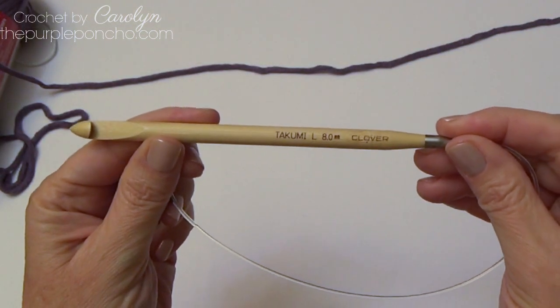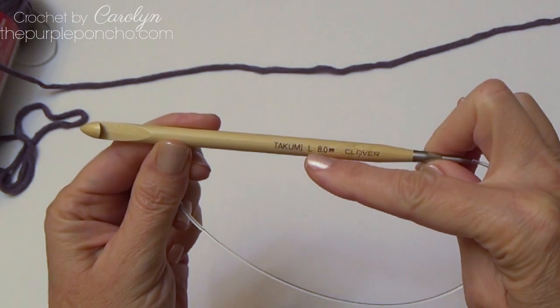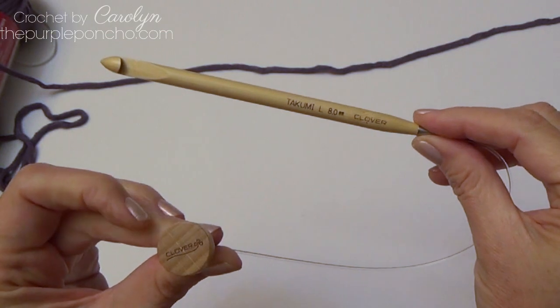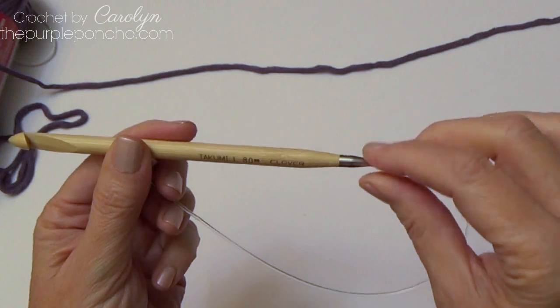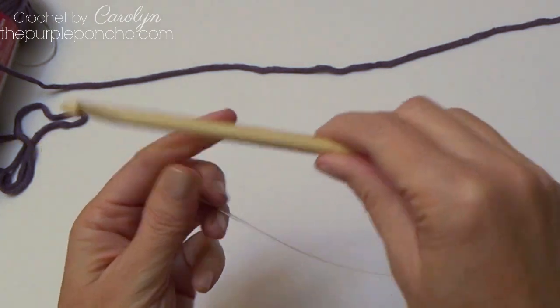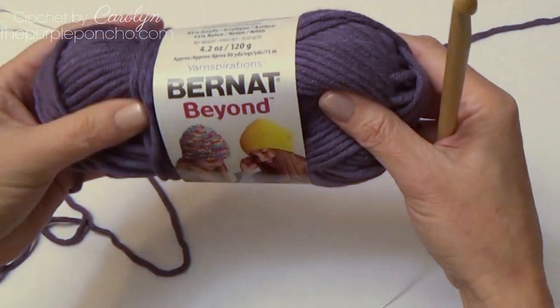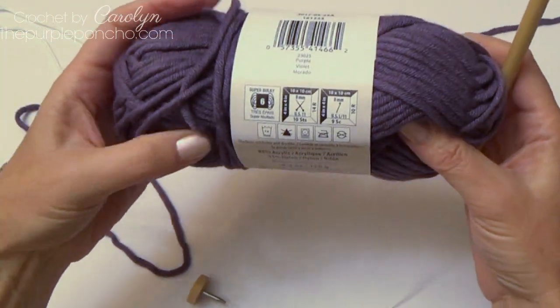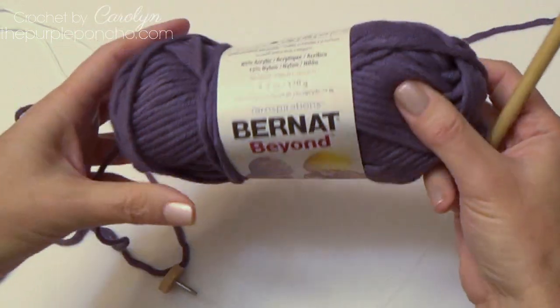To begin, I'm using a Clover Tunisian crochet hook in size L or 8 millimeter, and I have attached a stopper to the end. I'm also using this yarn, Bernat Beyond, and it's a super bulky number six yarn weight.